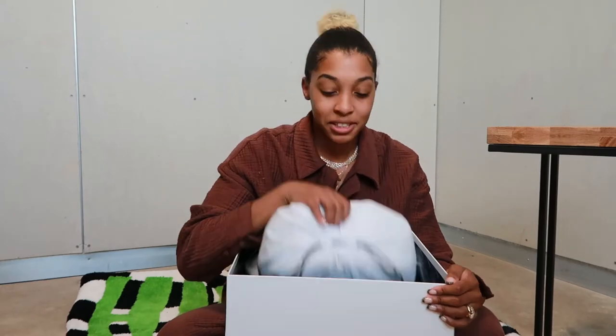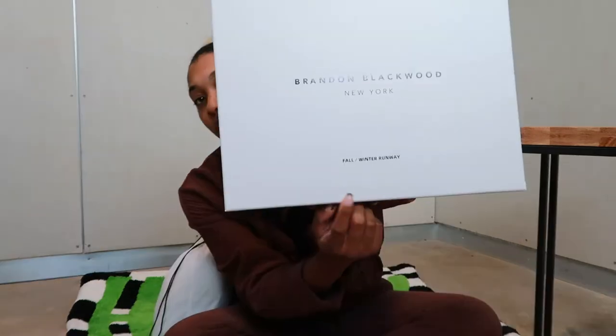I'm happy with my choice. Let's get all this stuff back. Fall winter runway.